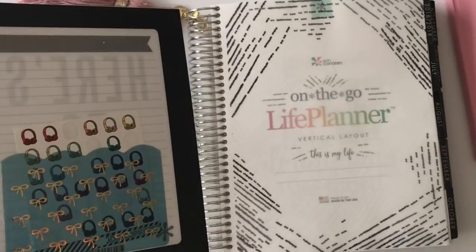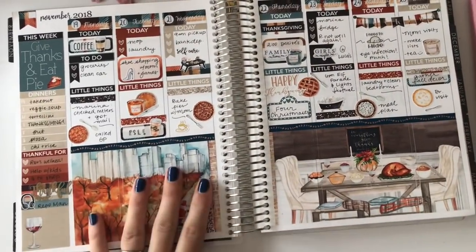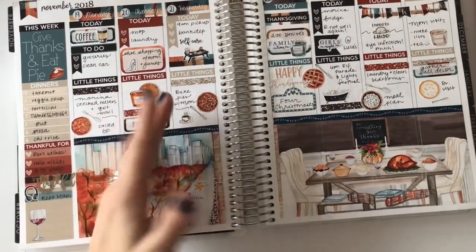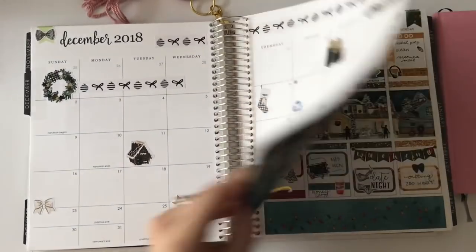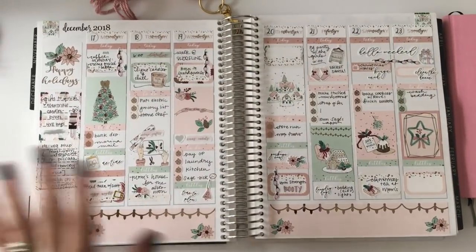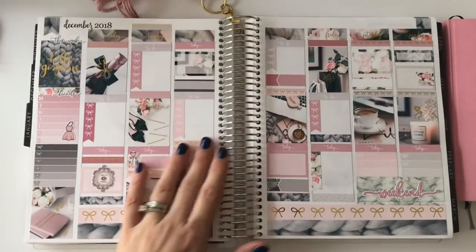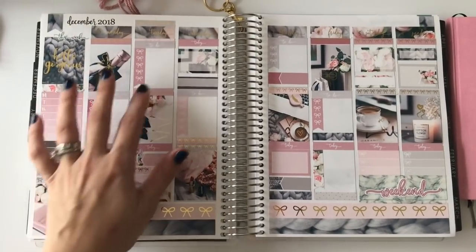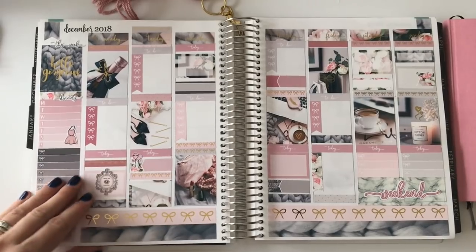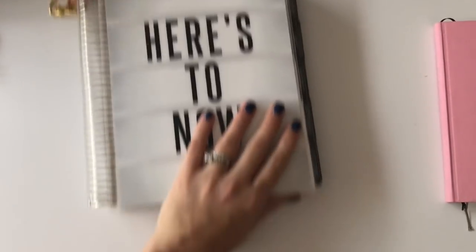So these are my planning planners and these are my memory-keeping planners. The Erin Condren is mainly because I love using sticker kits — it's a creative thing that I just love to death and I want to keep doing this. I like that it has a whole year in one spot, which is sort of a safeguard in case I change all the other stuff. It keeps everything straight and it's really pretty to flip through. I do a little mix of functional and memory stuff in here. It's more of a back-planning type of thing that I just have for fun.